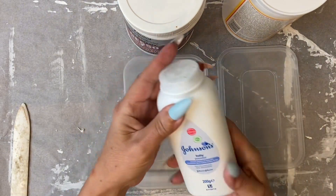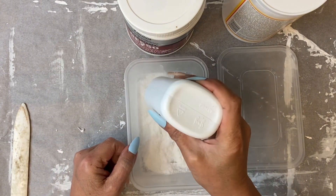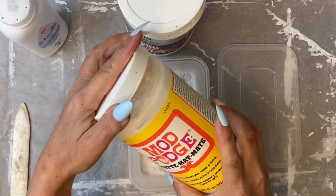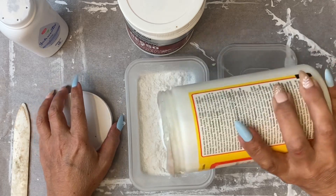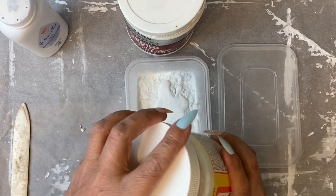Firstly, I have my Johnson's baby powder and I use some of that into a plastic container. The actual formula is three and then two, so Mod Podge or any white glue — you can use a cheap one for this — two parts of it to three parts of the baby powder.